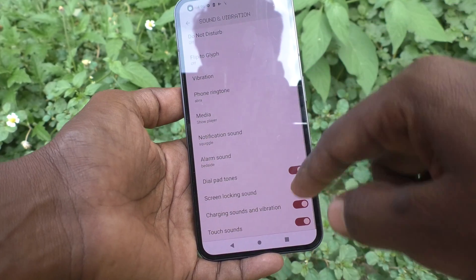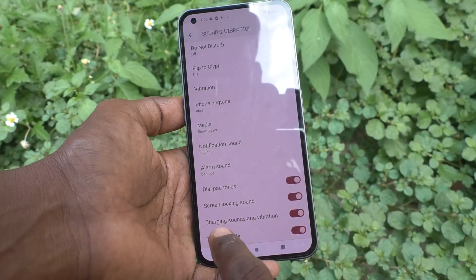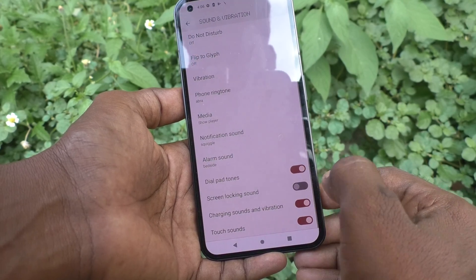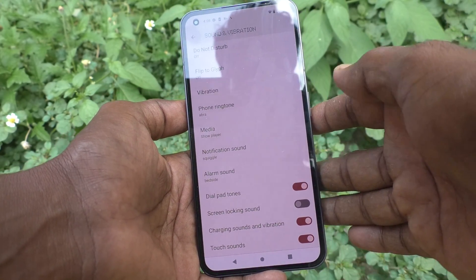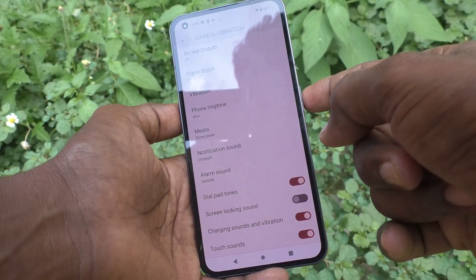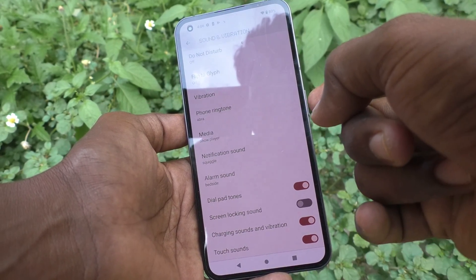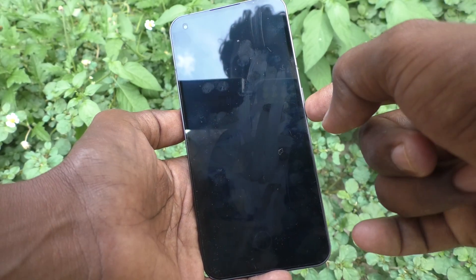In Sound and Vibration, you can control the screen locking sound. Just turn off this button and the screen locking sound will not occur while locking your screen. After that, see here — I will press this lock screen button and there is no sound when I lock my phone.